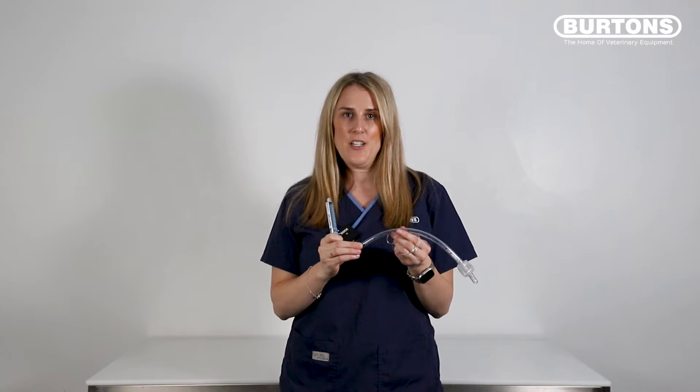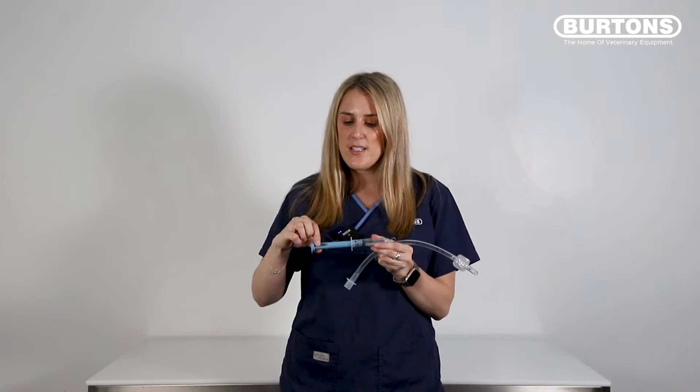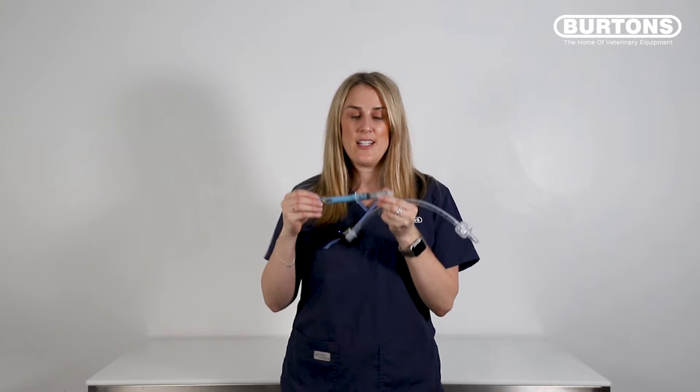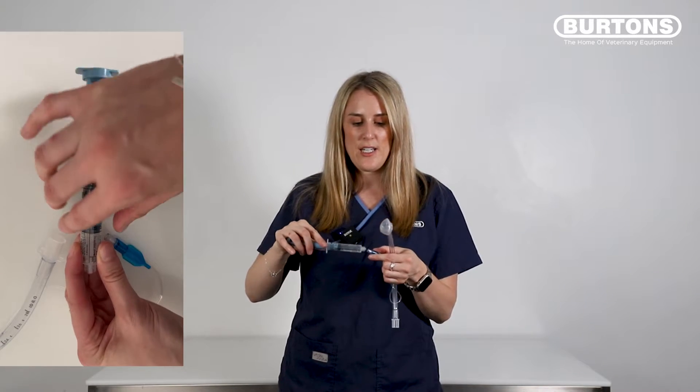After the device has been placed in our patient and we want to inflate the cuff, all you need to do is pull back on the Cuff Fill, turn it on using the yellow button. It'll blink and show two zeros, which means it's currently reading zero pressure — correct because it's open to the room — and then we just attach it to our cuff inflation line.